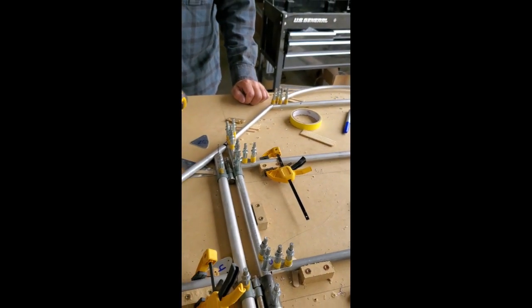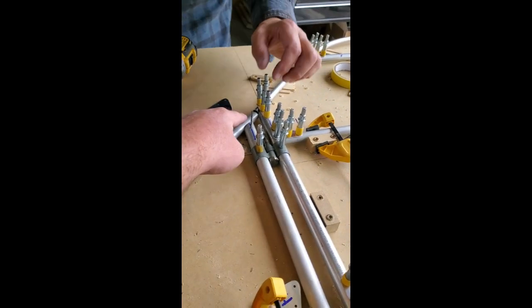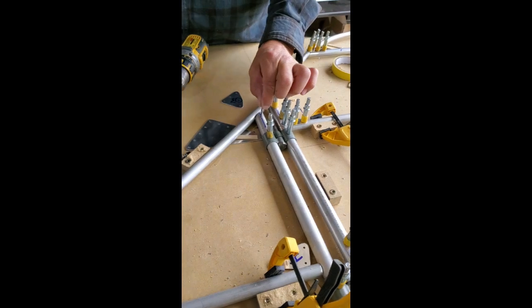We'll open this up to 3/16ths later after we get the rest of the gusset drilled. We'll click the gusset in place, drill the rest of those holes, and then we can move forward.